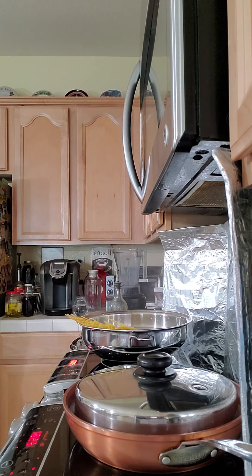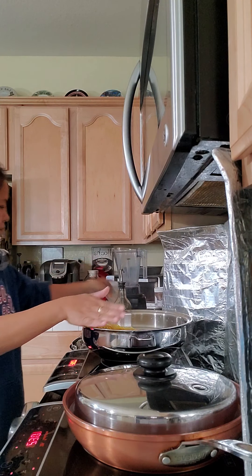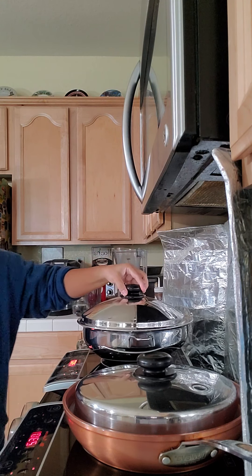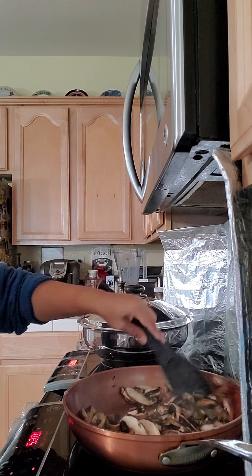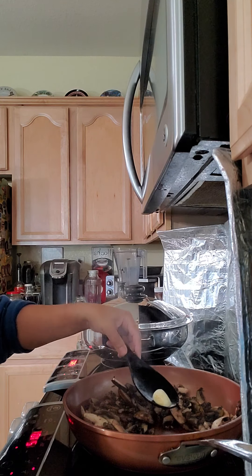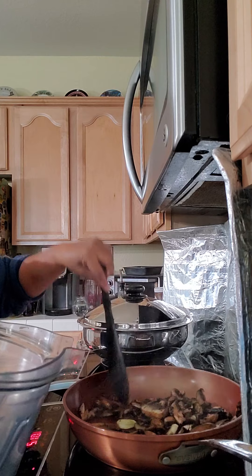In the end, I want to keep the meat texture. Let's go. I'm going to put the flour in the pan.